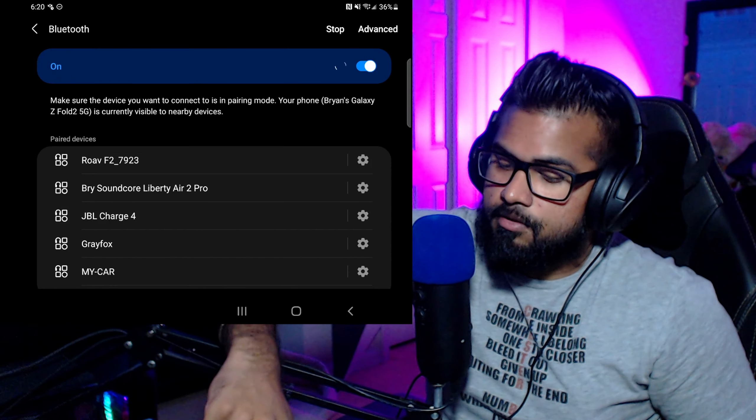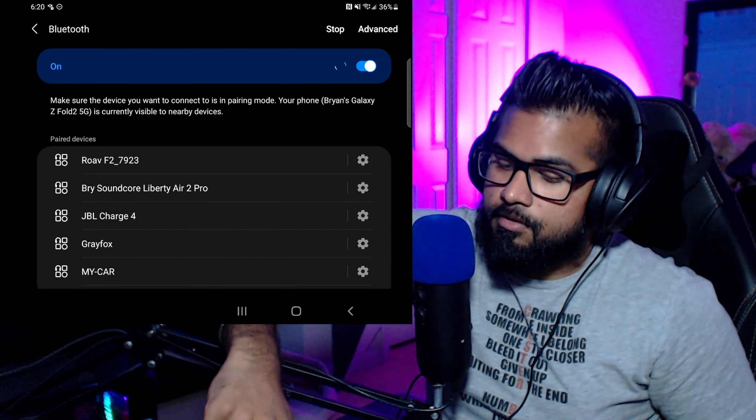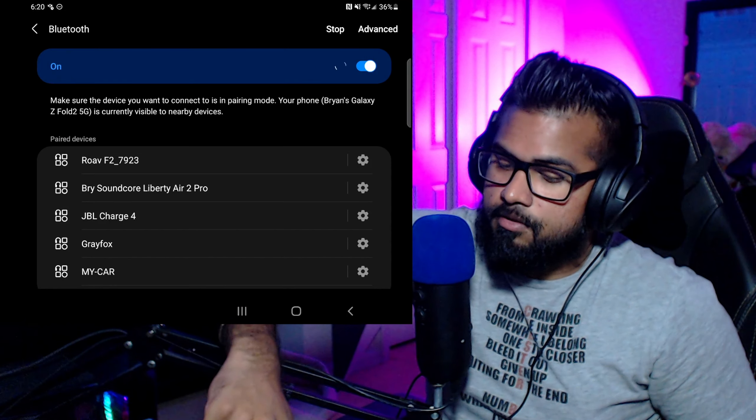For the Xbox, turn on your controller, then hold the sync button on the top left — your controller will start flashing. Head over to Bluetooth, scroll down, and you'll see 'Xbox Wireless Controller.' Click on it, pair it — no biggie, it works. It's just not comfortable for shooters because of the dead zone on the analogs. It feels really unnatural. If you have a PS4 controller, definitely go with that option.